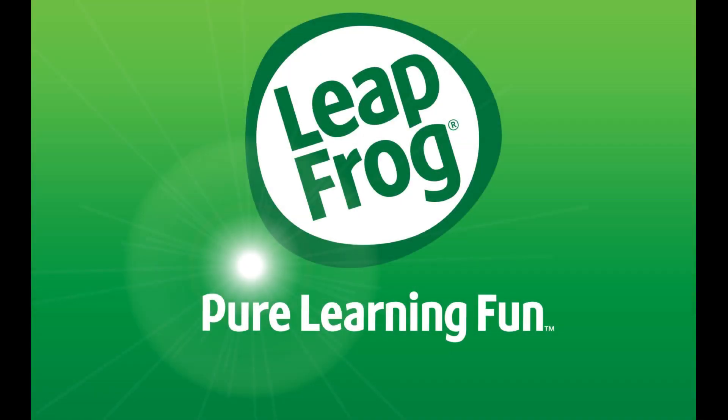The LeapFrog LeapPad Ultra tablet is a perfect tablet for younger kids. The LeapPad Ultra is rugged and durable, and can take whatever beating younger kids can dish out. It offers a touch interface, a healthy array of built-in games, a giant library of educational and non-educational games that can be purchased separately, the ability for kids to capture pictures and videos, and much more.